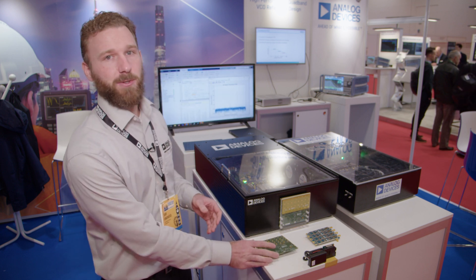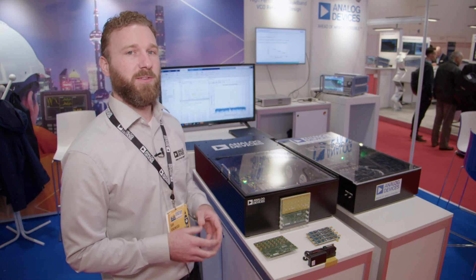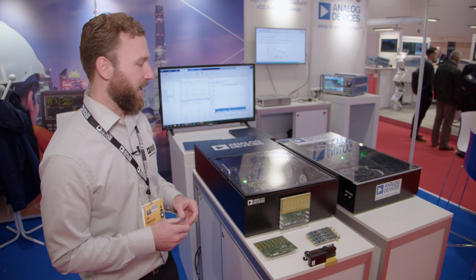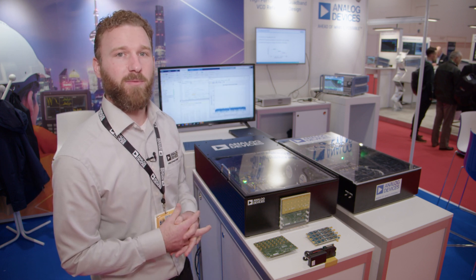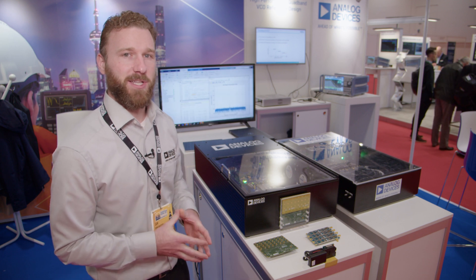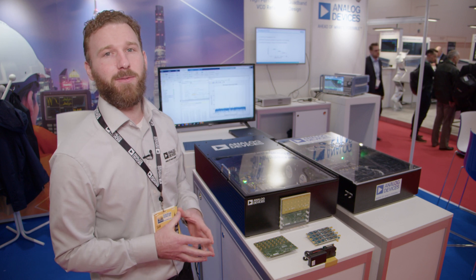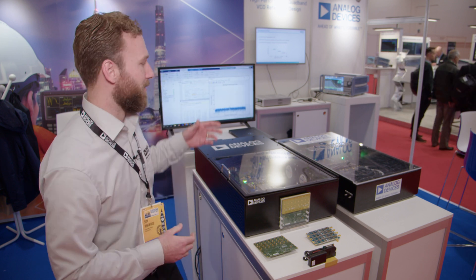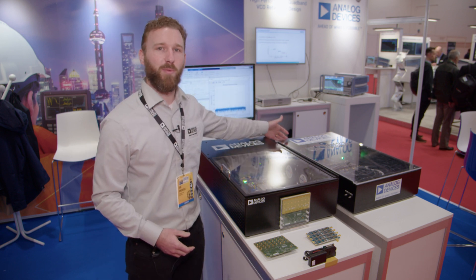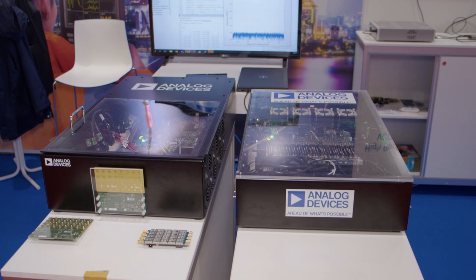That leads me into the QuadMXFE developer platform that we're offering, which can be paired with the X-band developer platform for larger array counts. Instead of a single AD9081, we can expand to the QuadMXFE — four AD9081s — for 16 transmit and 16 receive channels, shown over here in this developer platform.